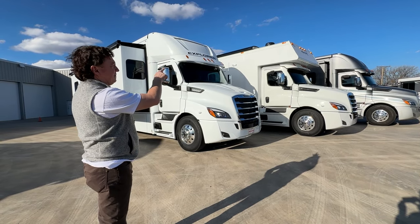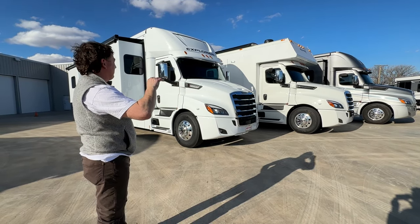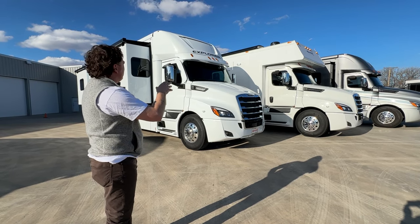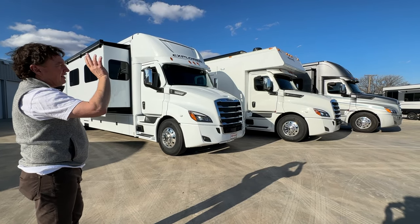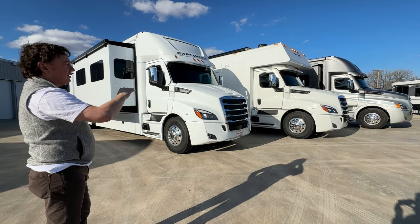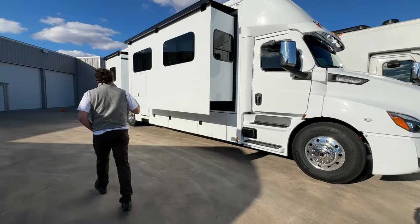We have the Explorer, the Classic, and the XL. Now there are various floor plans we could go — we could spend days talking about the various floor plans. A lot of floor plans do cross over from one unit to the next, but essentially Explorer is single axle, Classic has a lot more customization with the bunk over, and then just a handful of floor plans on the XL with no bunk over. So let's jump inside and talk about some of the differences that differentiate the product itself.